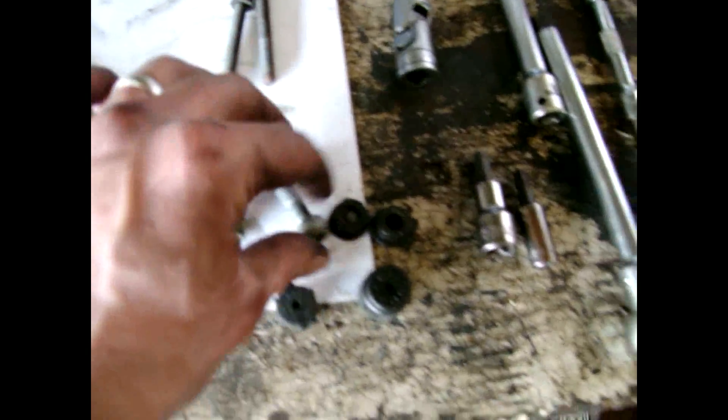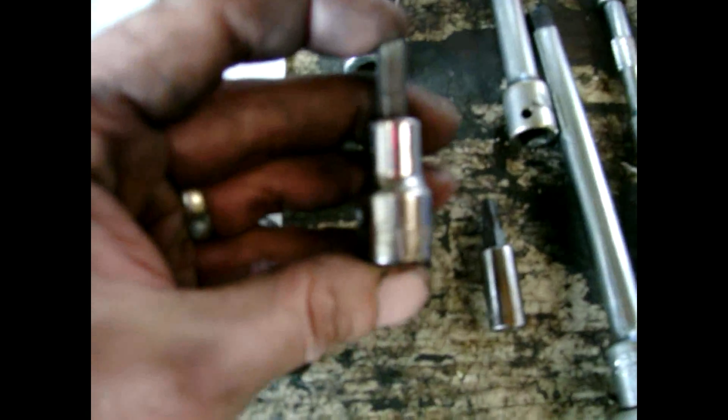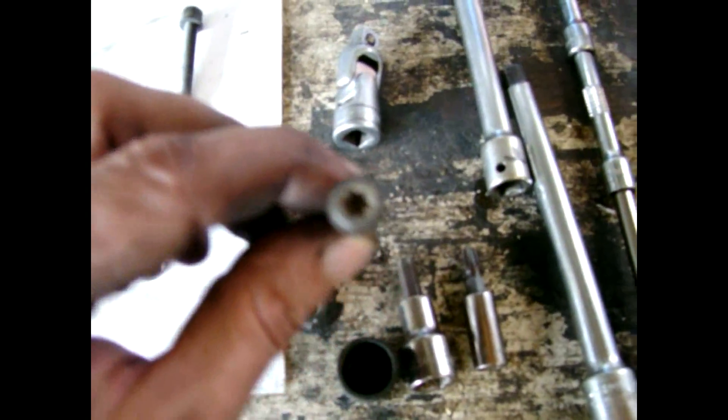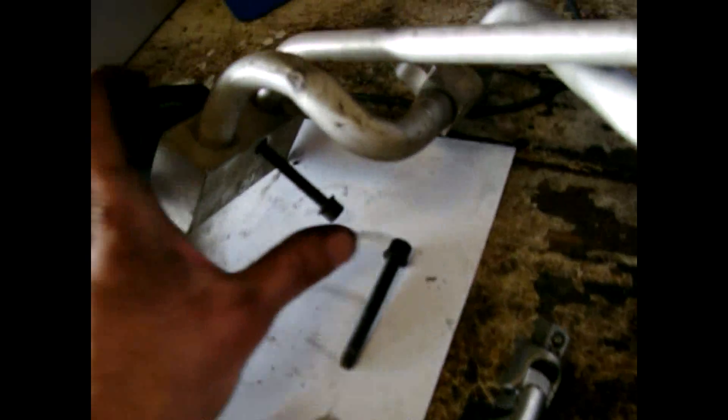The bolts that went through here are six millimeter. These long screws that went all the way back through the back here are a T30 star head.